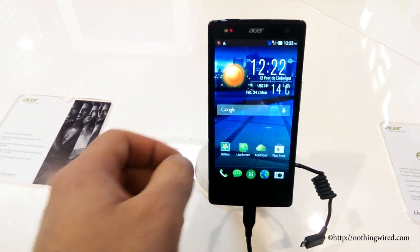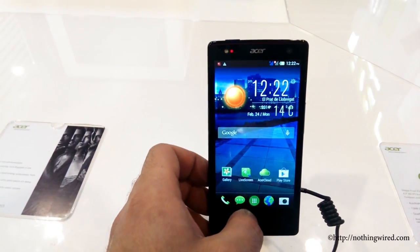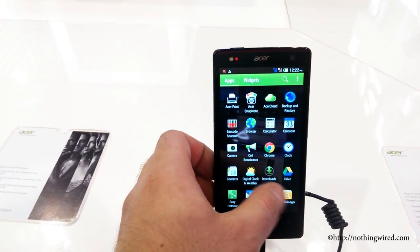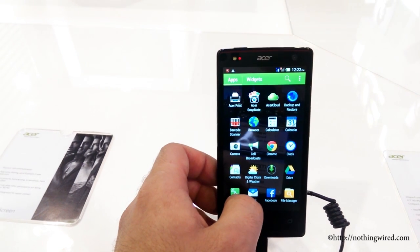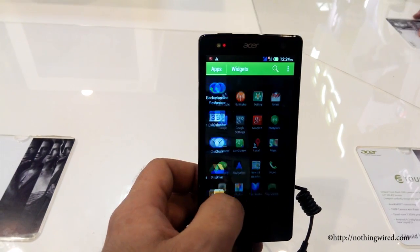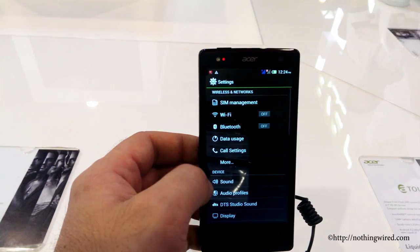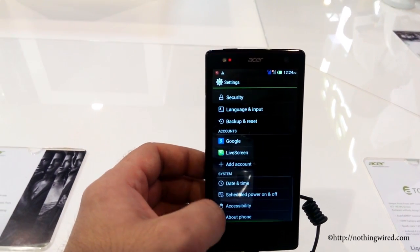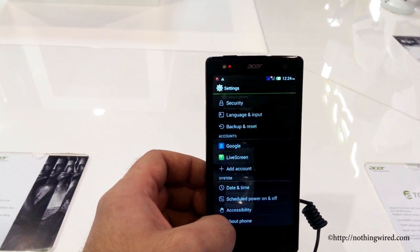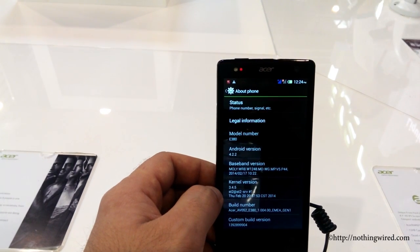Hey guys, NothingWired.com. We are at MWC 2014 here in Barcelona and you are looking at the brand new Acer Liquid E3, also called E380. Acer announced this one along with their Z4 budget handset just last week ahead of MWC. You can see the handset runs Android 4.2.2 with Acer Liquid UI on top, which feels quite fluid but does not go bone deep into Android. There you see Android 4.2.2 and the model name E380.